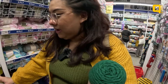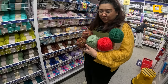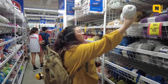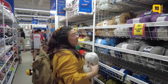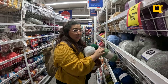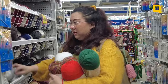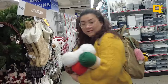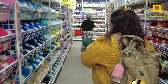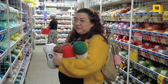You know what, maybe I'll put this one back and get two of these so I can make patterned ones. Maybe this is Christmasy — that's expensive. Okay, put this back. We'll just go with these yarns, and then cut the cameras — I'm gonna buy yarn for myself.